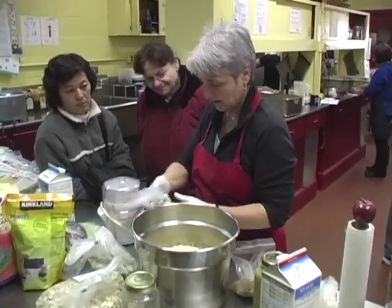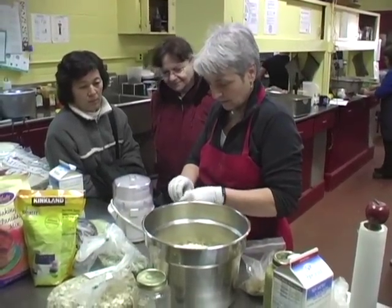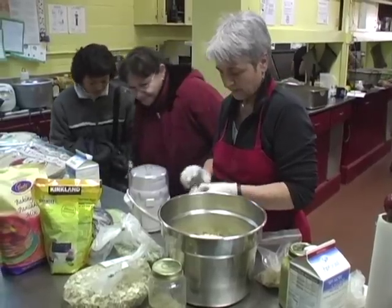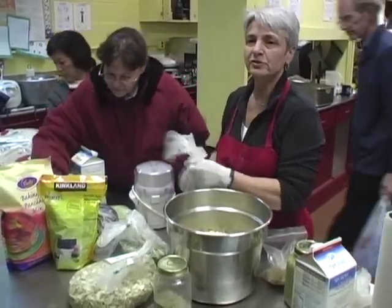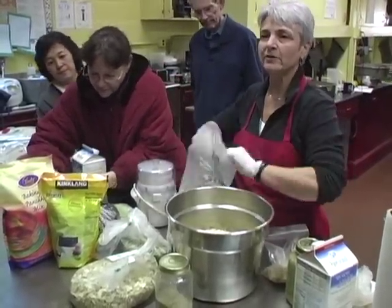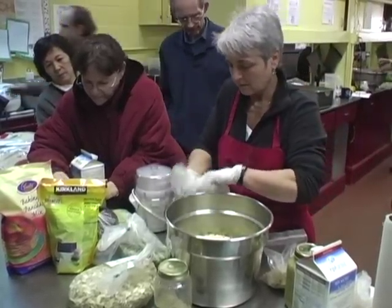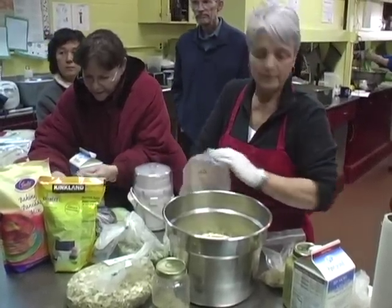You're going to put some sunflower seeds in there. You can use any combination — you can go heavy on grains or heavy on the nuts and seeds, whatever. Almonds are also great when you soak them overnight.